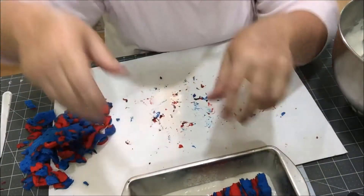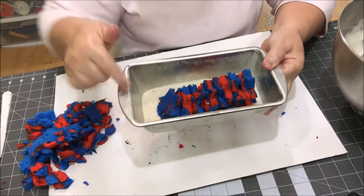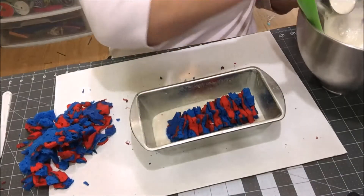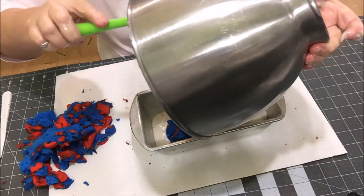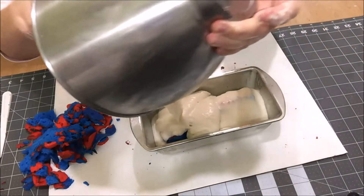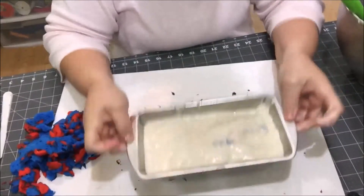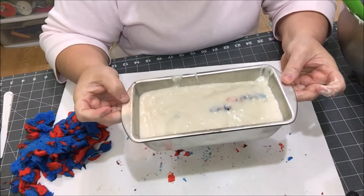As you can see, I didn't cut quite enough stars. I just placed them in the middle — I should have cut more, but it'll still work. Now I'm gonna pour the rest of the cake mix over the top, shake it all around in there, and pop it in the oven for about 30 minutes at 325 degrees.